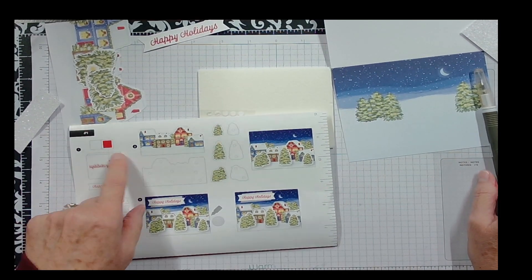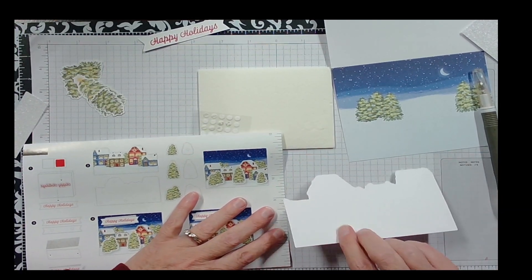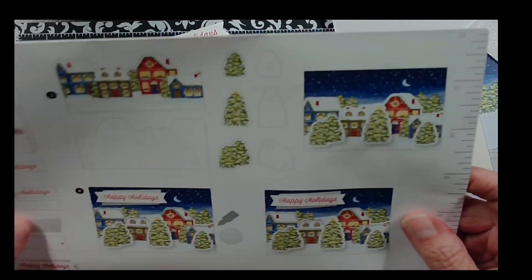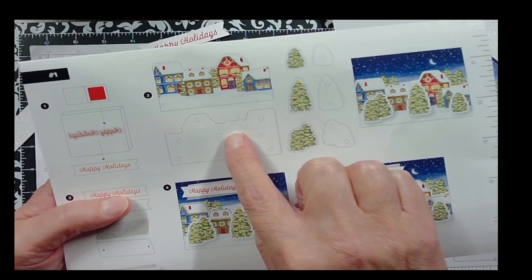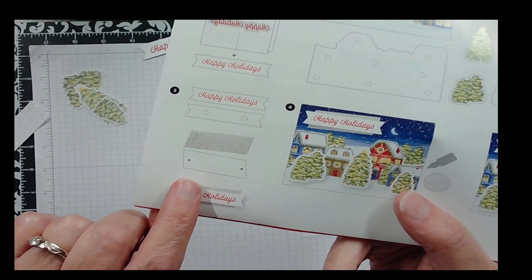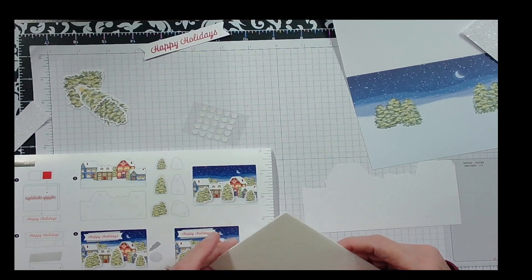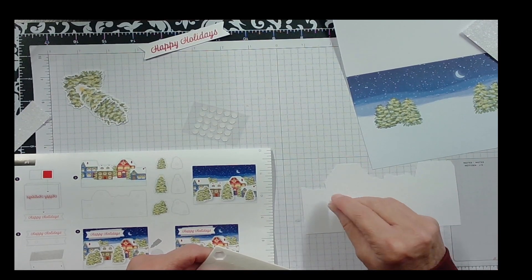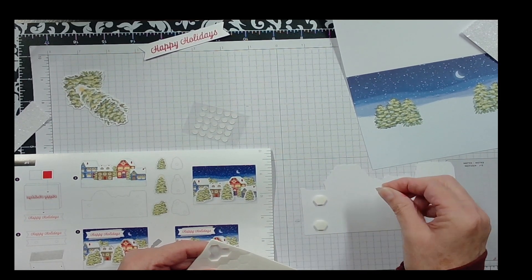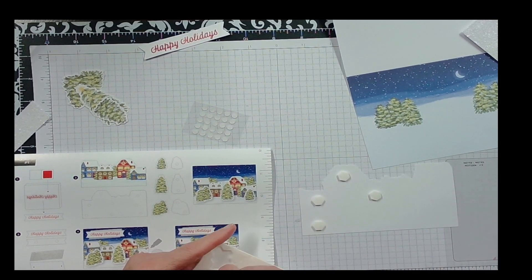Step two is to take these houses and put Stampin' Dimensionals on them. When you look at your instruction sheet, the open circles or shapes indicate Stampin' Dimensionals and the dark dots are your glue dots — just so you know when you get your kits. We're going to put the Stampin' Dimensionals on just as shown in the picture.